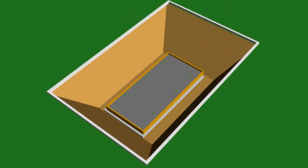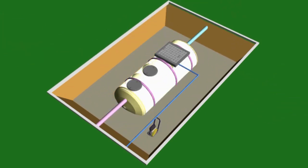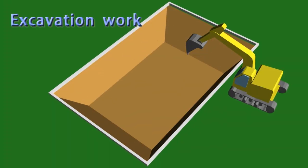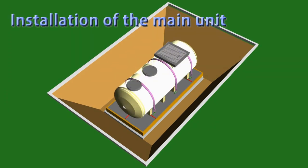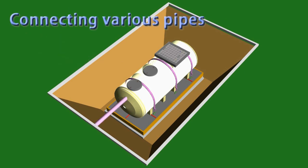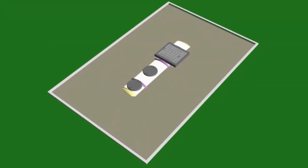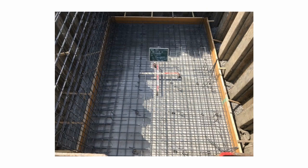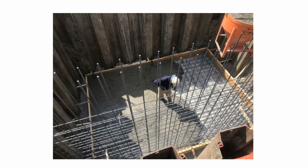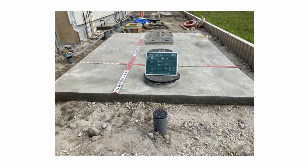The operations for the installation of a JOKASO unit involve deciding the installation position based on the design, excavation work, foundation work, the installation of the main unit, water filling, the connection of various pipes, back filling, the construction of the upper slab, and the installation of ancillary equipment. This video introduces the installation flow, focusing mainly on the burying work of small-scale JOKASO and large-scale JOKASO.